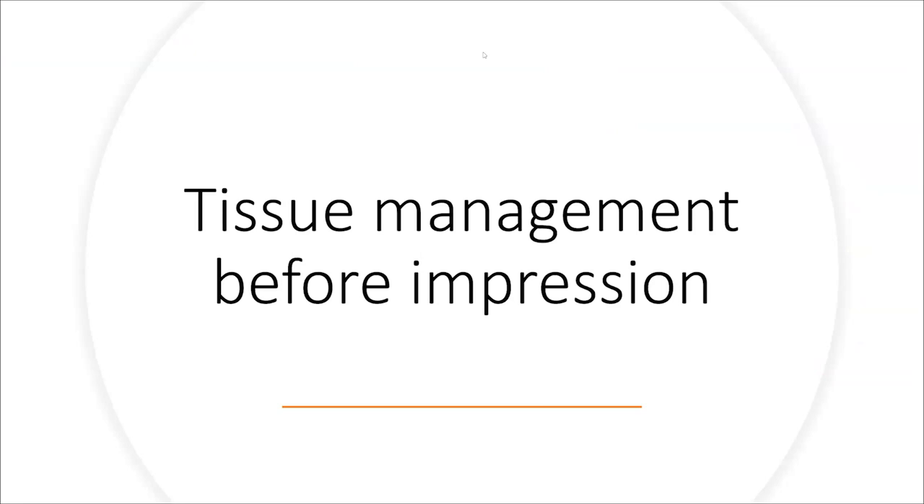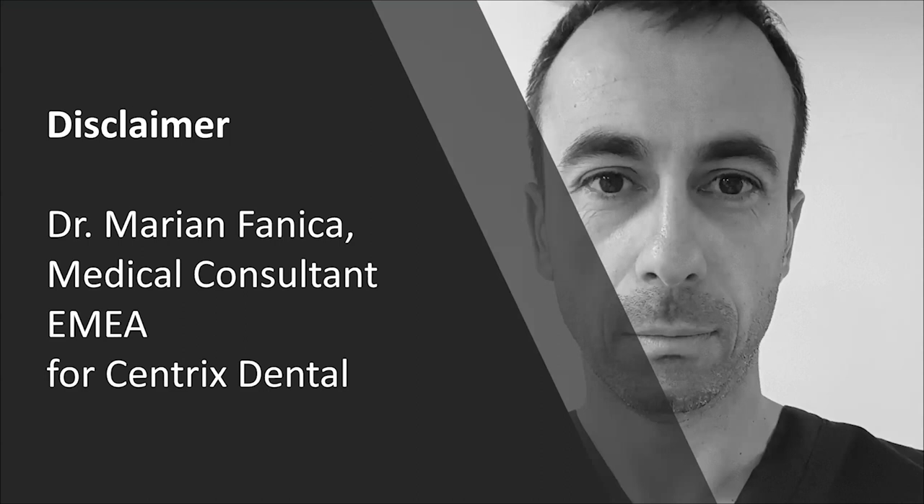Let's go to the second part and talk about tissue management before impression, whether you are using an analog technique like a VPS impression or an intraoral scanner digital approach. As a disclaimer, I am a medical consultant for the EMA territory for Centrix Dental. The products I'm going to show you are from Centrix, but what's more important is the technique and what you can achieve in terms of gingival retraction by using chemical means.